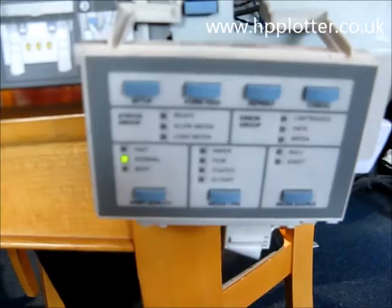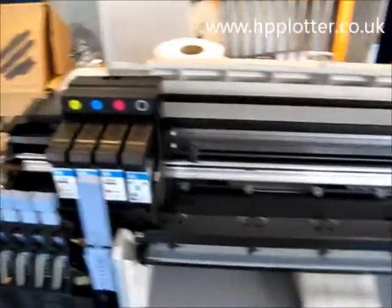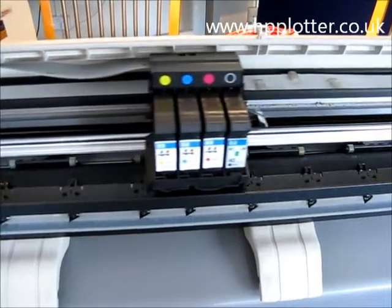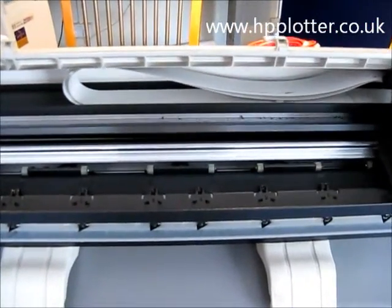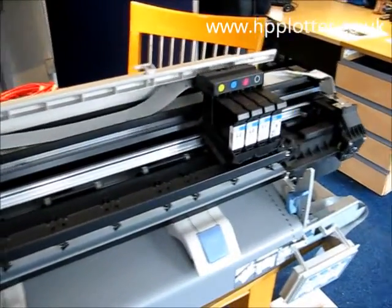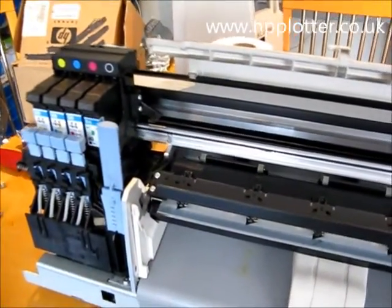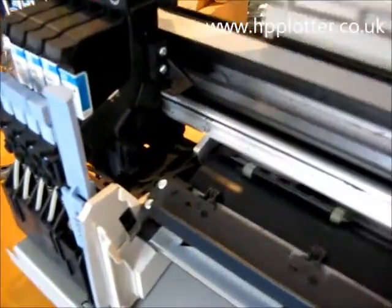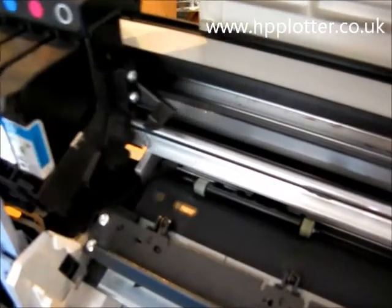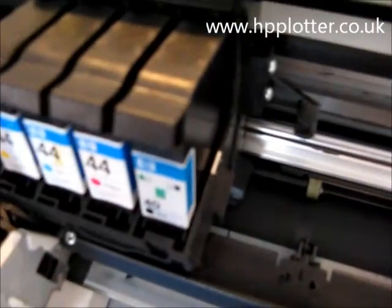The machine starts going through its start-up sequence normally, and in a second we'll see the carriage move over to the right-hand side, tap out a couple of times. We'll see the carriage move over to this position, and what we'll start to look for — there's a little white mark on the end of the platen roller there, which the carriage will go searching for.